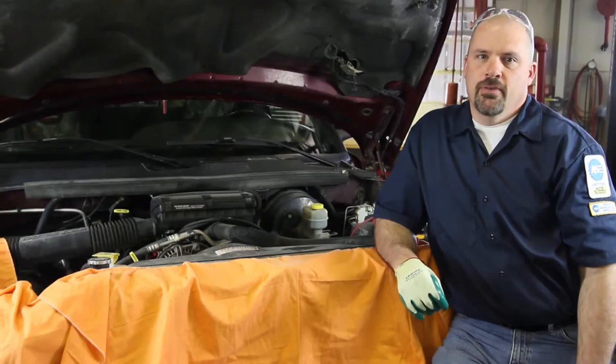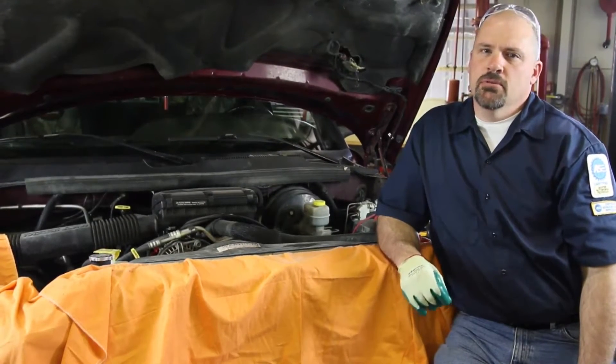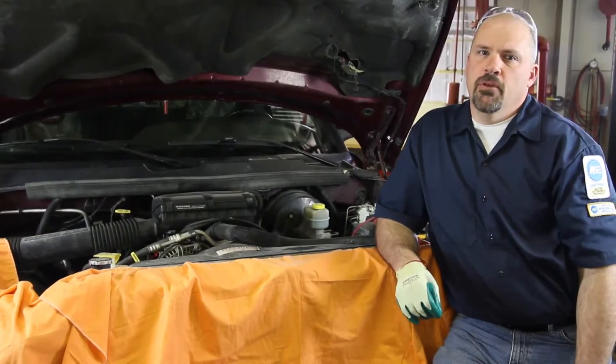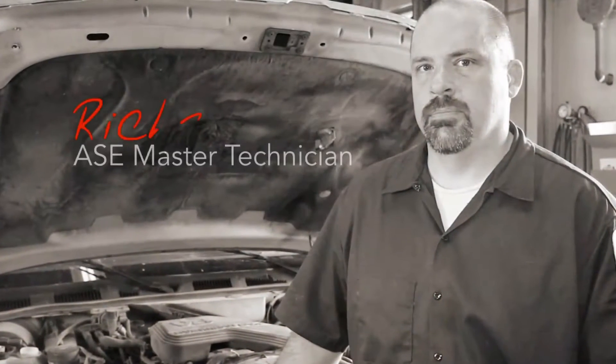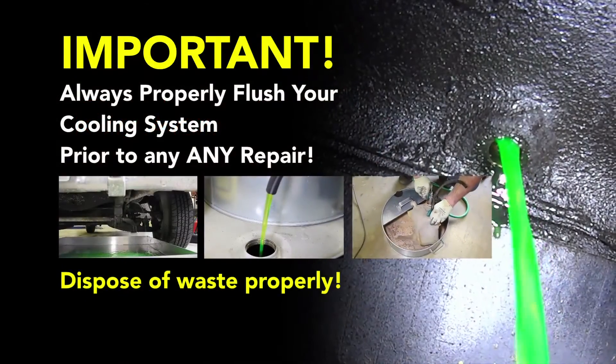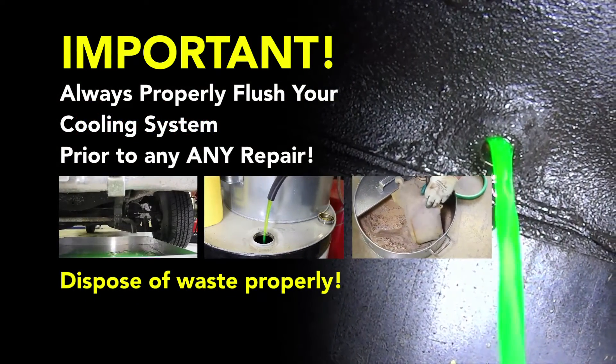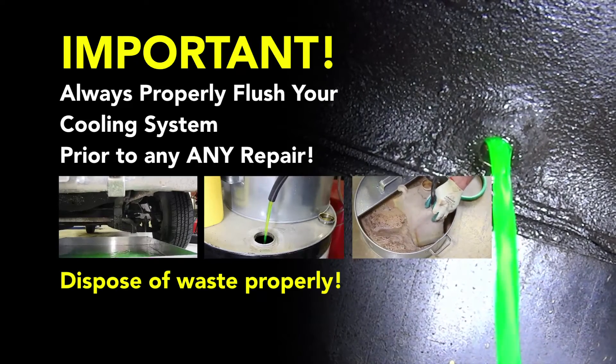We have a V8 Chrysler 5.9 liter, and we're going to go through the steps in replacing the water pump. These replacement procedures will be the same for the 5.2 liter. Before performing a cooling system repair, it is recommended to flush the cooling system prior to installing any new parts.